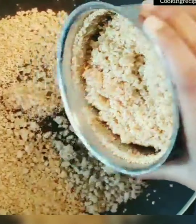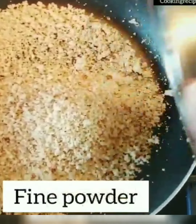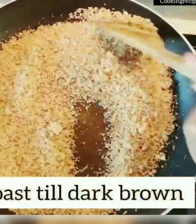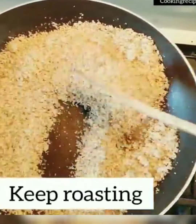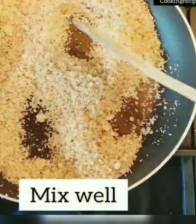After blending it becomes a dry powder. Transfer all the dry powder into a pan and roast it until dark brown. Keep roasting on low heat — do not allow the paneer to roast on a high flame as this makes it burn quickly. Always keep it on low heat while roasting.